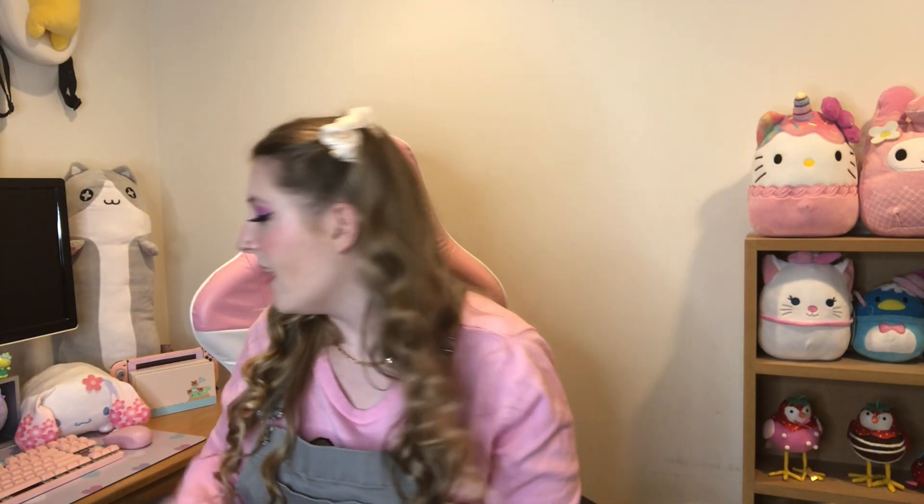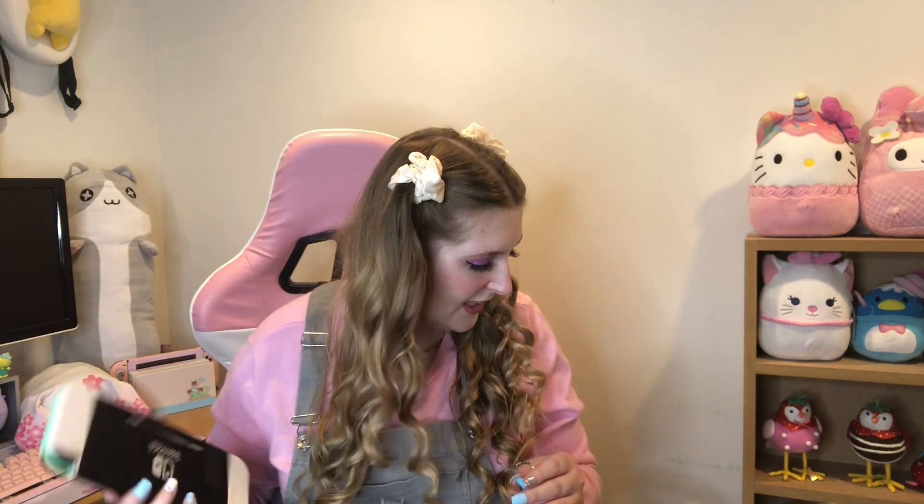Another exciting announcement! Here's my sweet boy Thor — he loves attention and the camera. Anyways, I have three exciting announcements all within this one video.